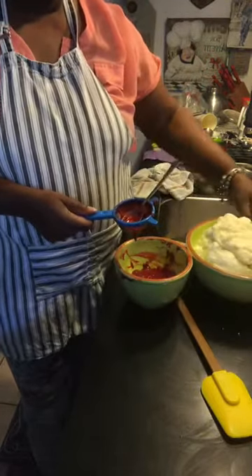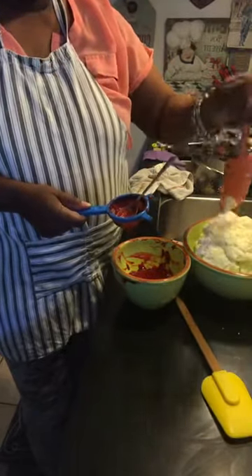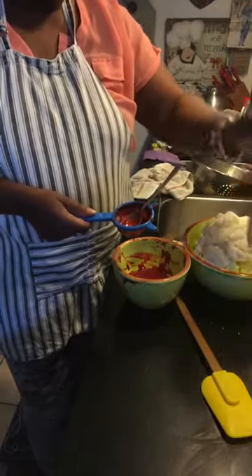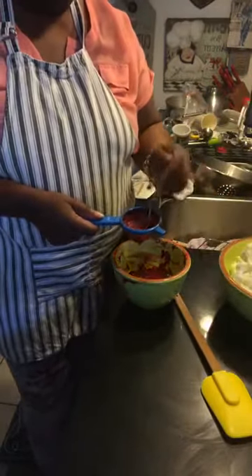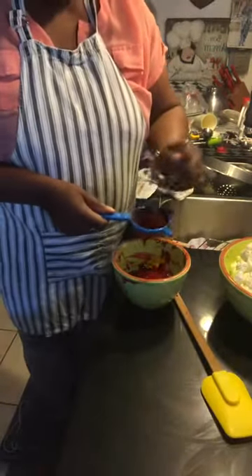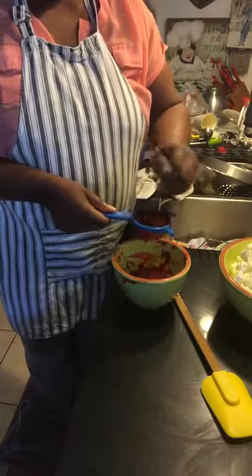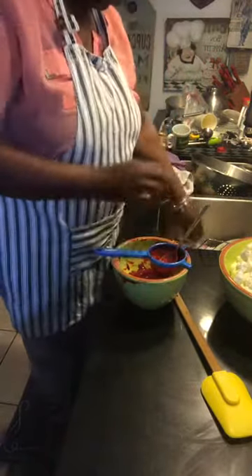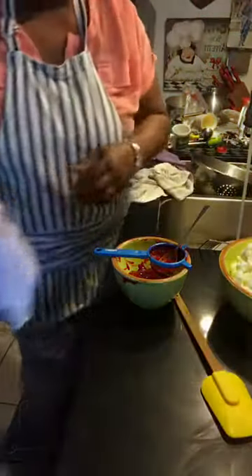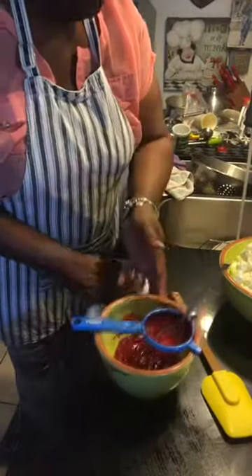This is the buttercream — you can see it's super stiff; the spatula's not even going through it. When you work with fruit you want to make sure the buttercream is stiff first, because the fruit has a lot of water in it and you do not want your buttercream to be overly soft when you pipe it onto your cupcake or cake.